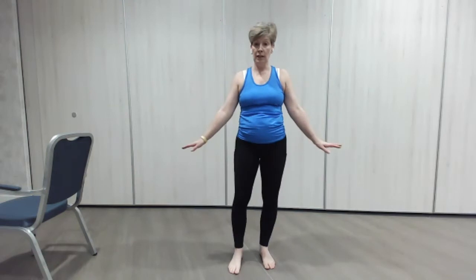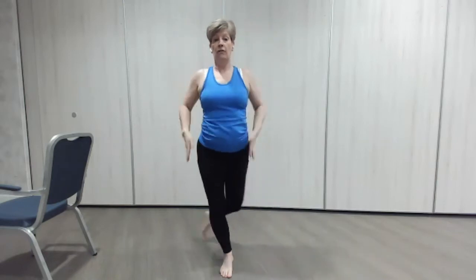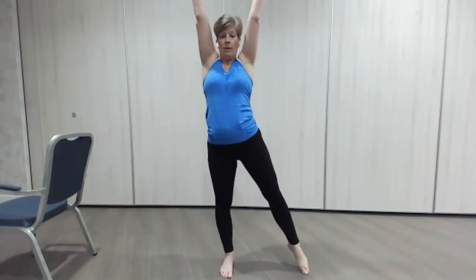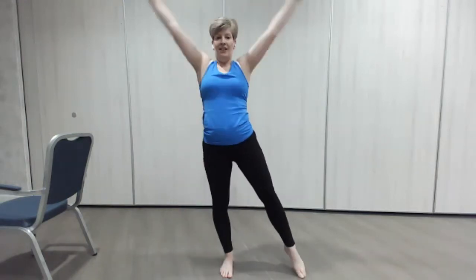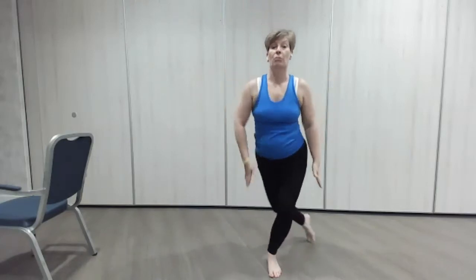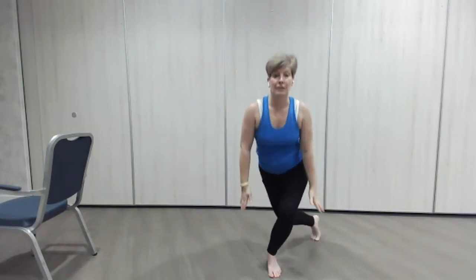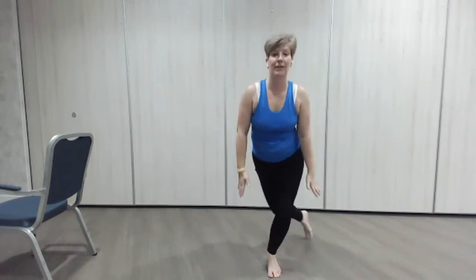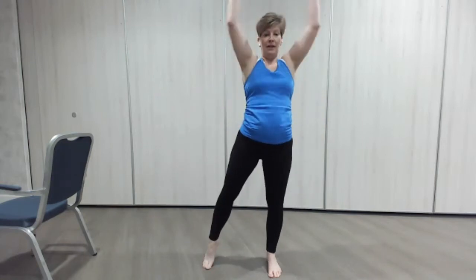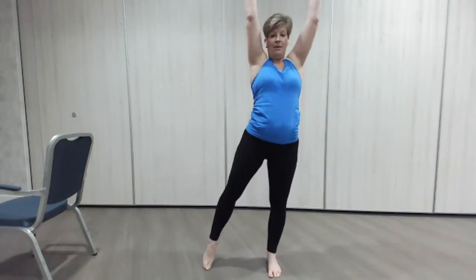Our little curtsy — down with the arms and then back up, lovely and tall. Even if you can only go here, reach up, keeping that core nice and tight. One more this side, reach down, good. Change to the other side — down and up, good. Slowing down here which is good, and reach, one more, down we go, reach, all the way up — up we go, lovely.